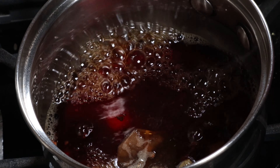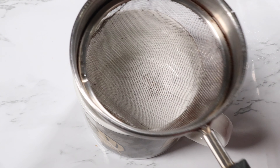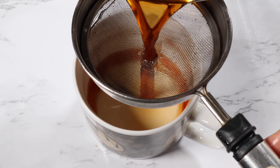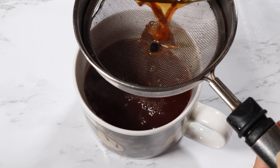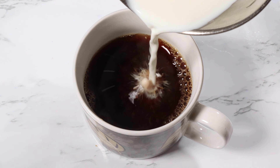The spice water has been boiling for about four to five minutes. Now it's time to put the spice water and milk together. In a mug, pour in the spice water using a strainer, then pour in the milk.